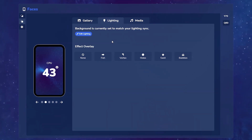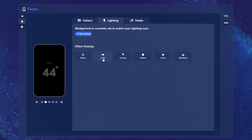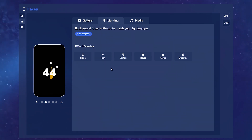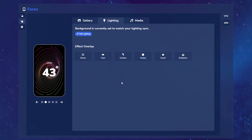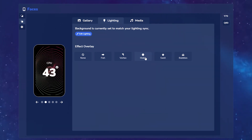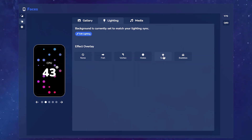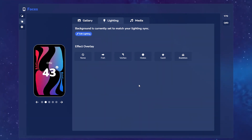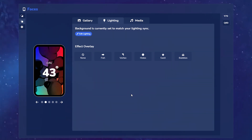As for the lighting, the background is currently set to match my lighting sync. But let's say I want to add an effect overlay in the background instead. There's the Fish option which will animate a little fish across the screen, the Vortex option which creates a vortex effect, the Holes option which mimics your lighting but creates different circles around the background, the Swirl option which twists and turns with colors sampled from your lighting widget, and lastly the Bubbles option which shows different liquids flowing behind the text and foreground with colors from your lighting widget.